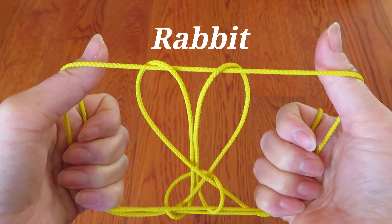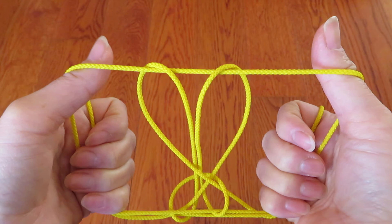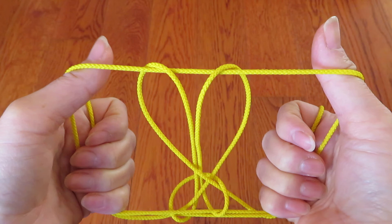There is another way of making this rabbit figure, but this one is easier. I hope you enjoyed this video. You may take a couple of tries until you get the hang of it at the last part, but this is not difficult. Practice makes perfect! Thank you for watching!